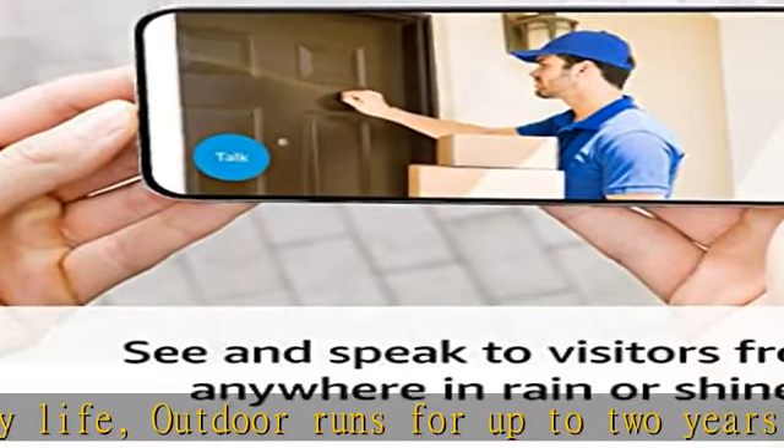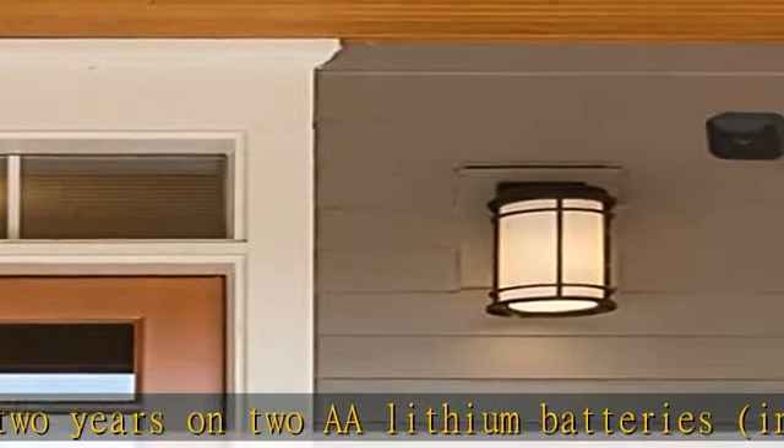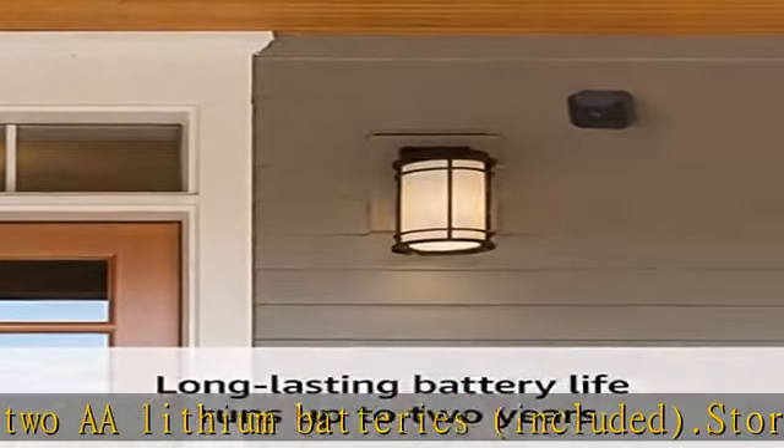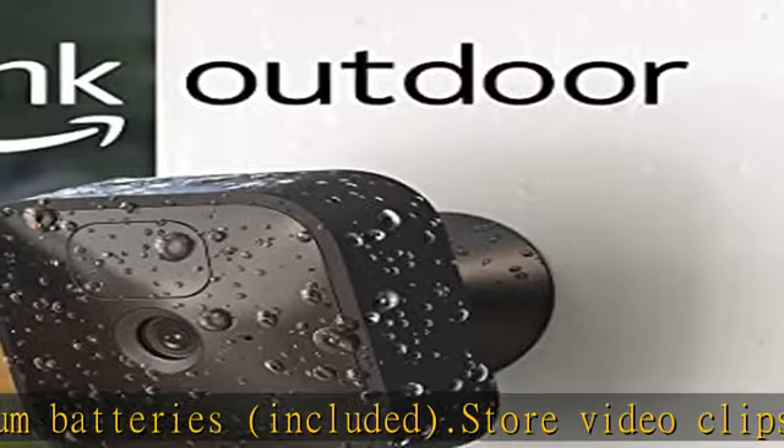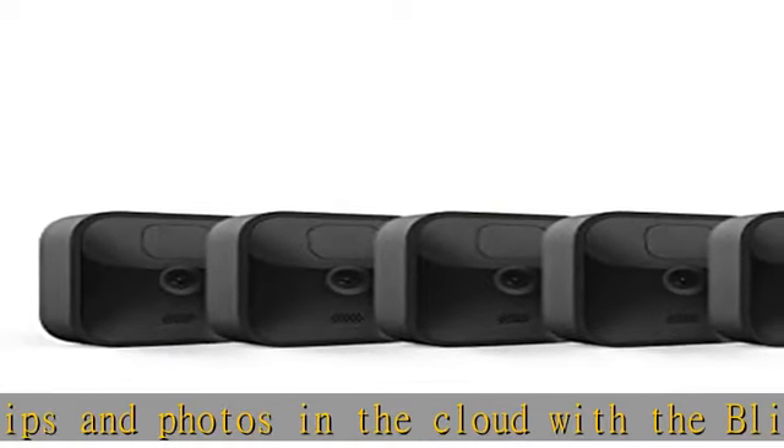Come rain or shine. Designed so you can set up yourself in minutes — no wiring, no professional installation required. Get motion detection alerts on your phone with the option to customize motion zones in the Blink Home Monitor app, so you're only alerted when you need to be.